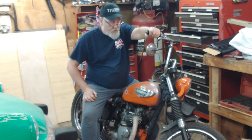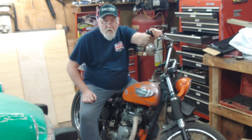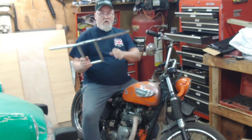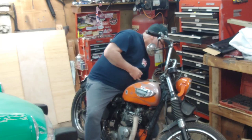Hey guys, welcome back to Wash Wrench Garage. We are back on the Triumph hardtail bobber. What we're going to do today is change out the handlebars, so hang around and let's get to it.